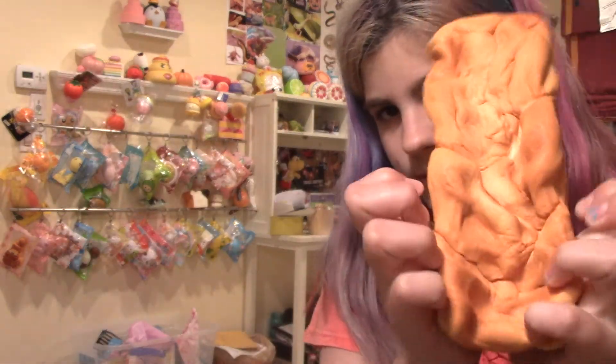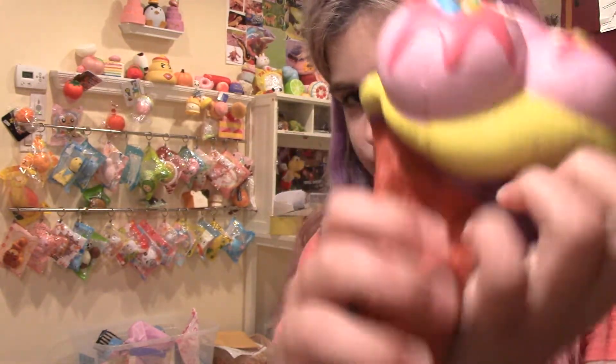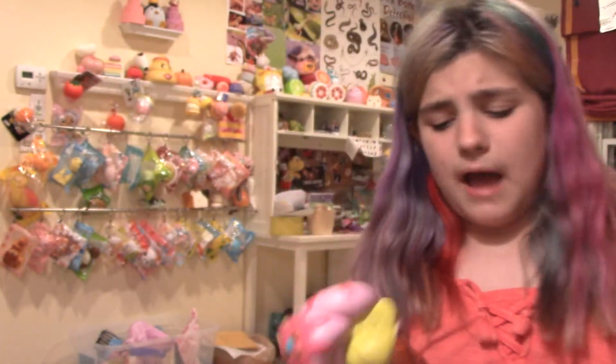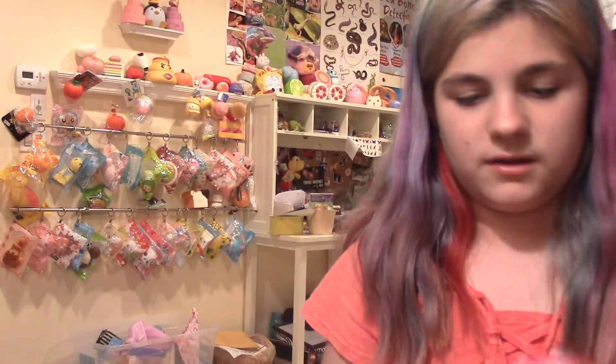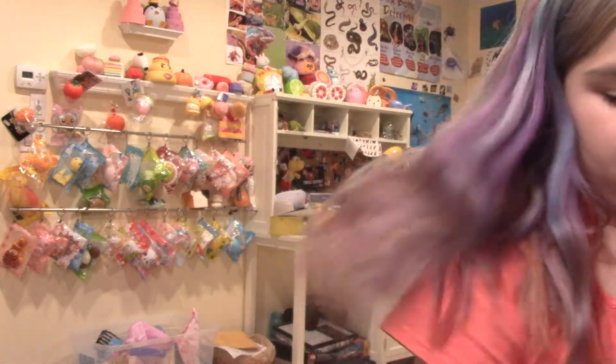The next squishy that I never squished but for some reason is defected is this Jumbo Jam Cone. I'm not sure if you even saw the video where I opened this — I'm not sure if I posted it — but listen to the stickiness. I think I've squished this probably a total of two times in my entire life. And it's super defected — it has a defect there, there, there, and there. It's defected all over the place, and I barely ever even squish it.